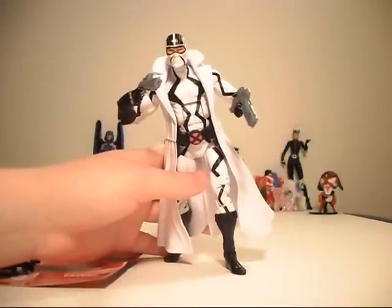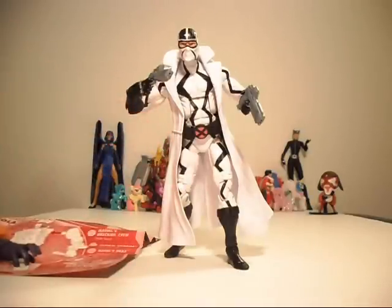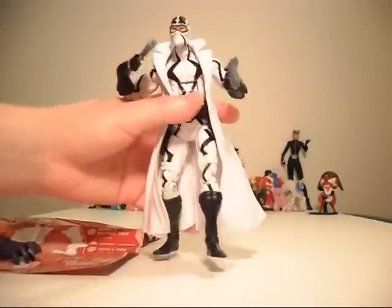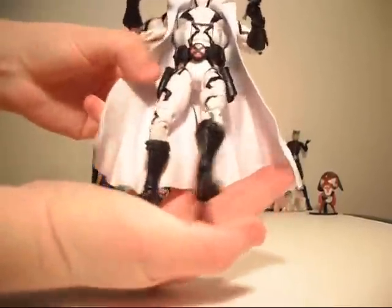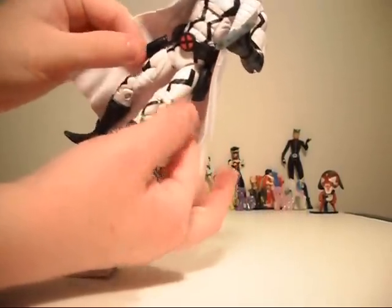I'm back. If you're wondering why I'm holding on to him, it's because he does not want to stand for me very well. I'm not the best at making Legends figures — especially ones with coats — stand up. So that's why he looks a little dorky, but here he is out of the box. I really like his little coat; it's very mobile. He's got two holsters on his belt so I can put those guns in if I want.